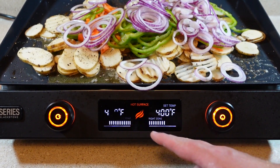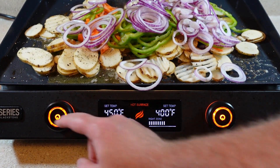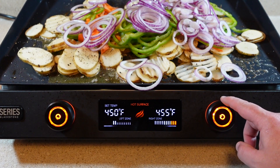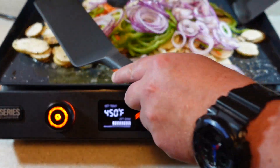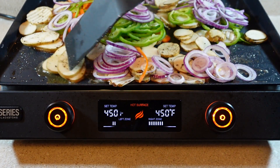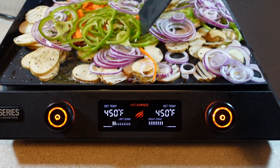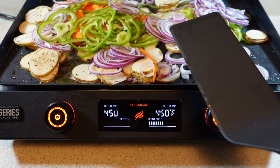I have the griddle set to 400 degrees, but I think I'm going to kick that up to about 450. I'll get all this stuff mixed up pretty good. This is actually the larger size griddle — I have a 17-inch also, and I'm really still using both sizes. But for this amount of food, it fits so much better with the 22-inch.